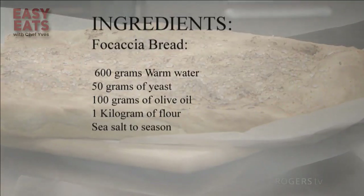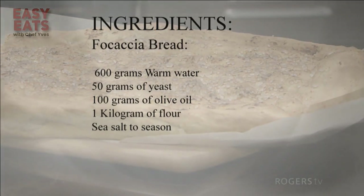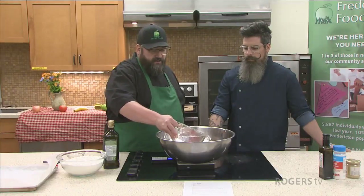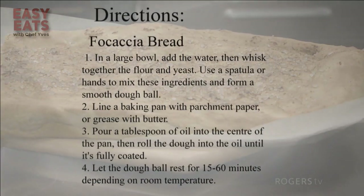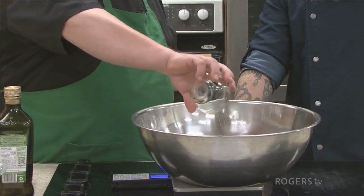We're going to start off with 600 grams of warm water. It needs to be a little bit warmer than your tap will give you. When you put your finger in, it's just a little bit warmer than body temperature — about 45 degrees. We're going to add that 600 grams, and to that I'm going to add 50 grams of dry active yeast. You can use caked yeast, but this is the easiest way — your Fleischmann's or whatever you see on the counter, the brown bottle.